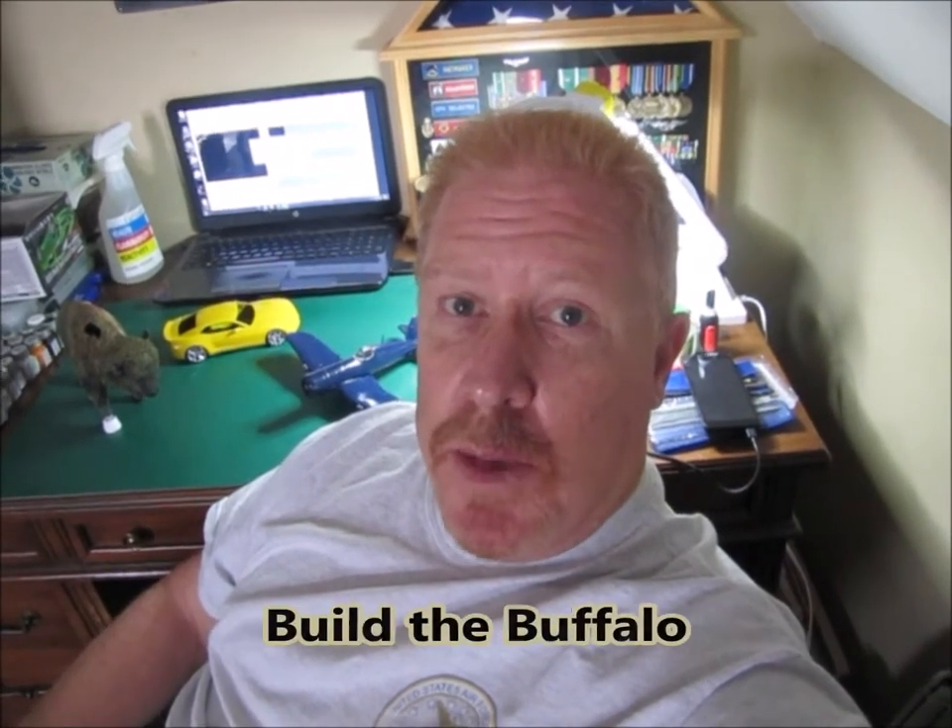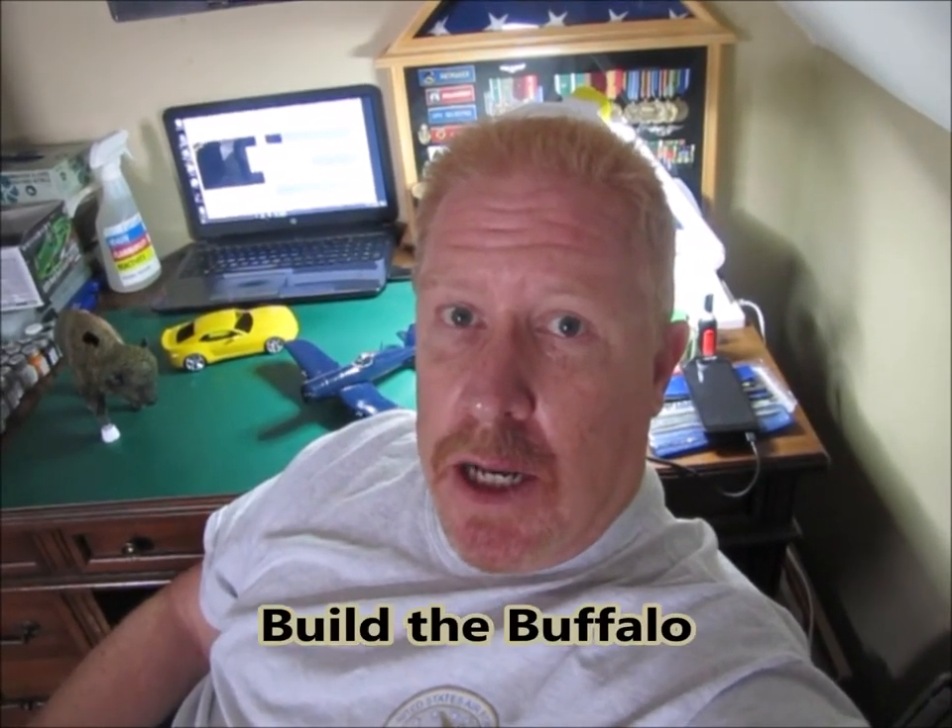Hey everybody, Ed from Ed's Attention to Detail. Got a couple of projects going on — I'm sure y'all know about pretty much all of them. Anyway, Build the Buffalo — I wanted to show you an update on that.